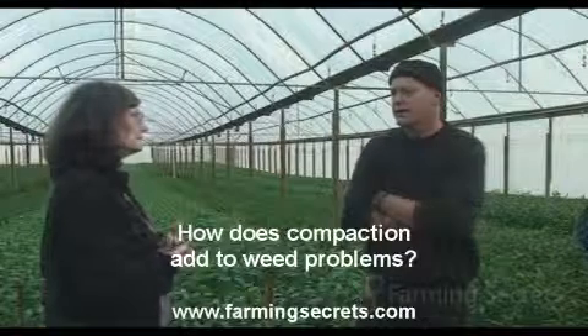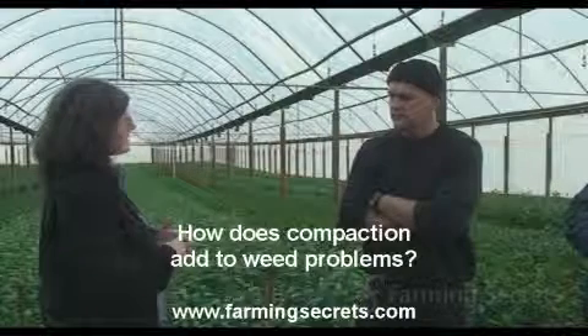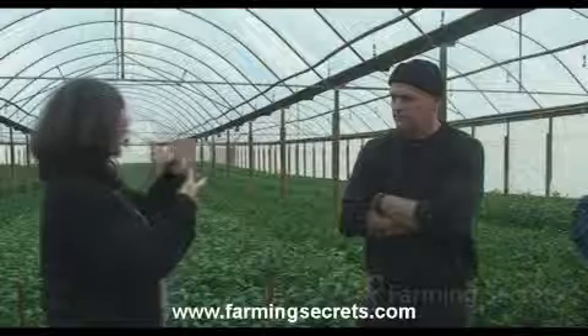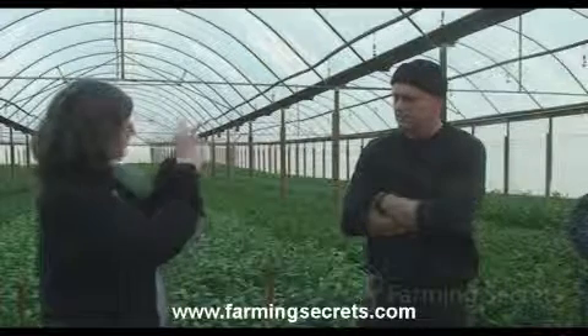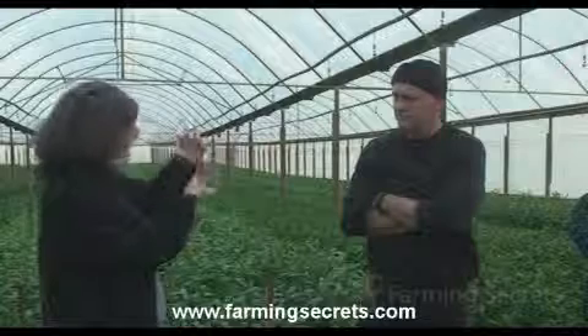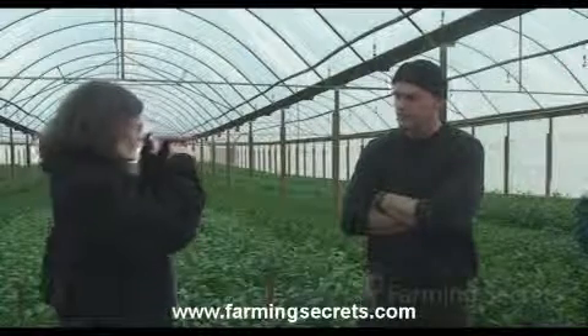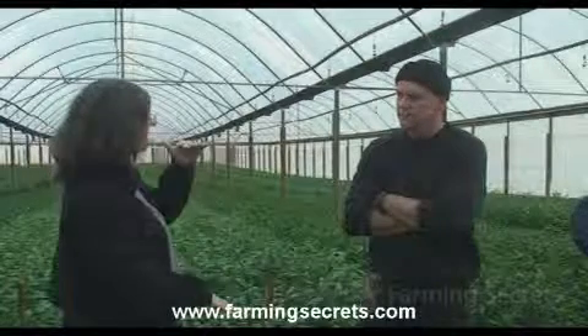How does compaction add to weed problems? It sets the stage for those particular plants to be able to grow. These plants — typically anything that's got a tuber — the roots from the bottom of that tuber or bulb are supposed to go much, much deeper than we think. They should be going a couple of meters into the soil.